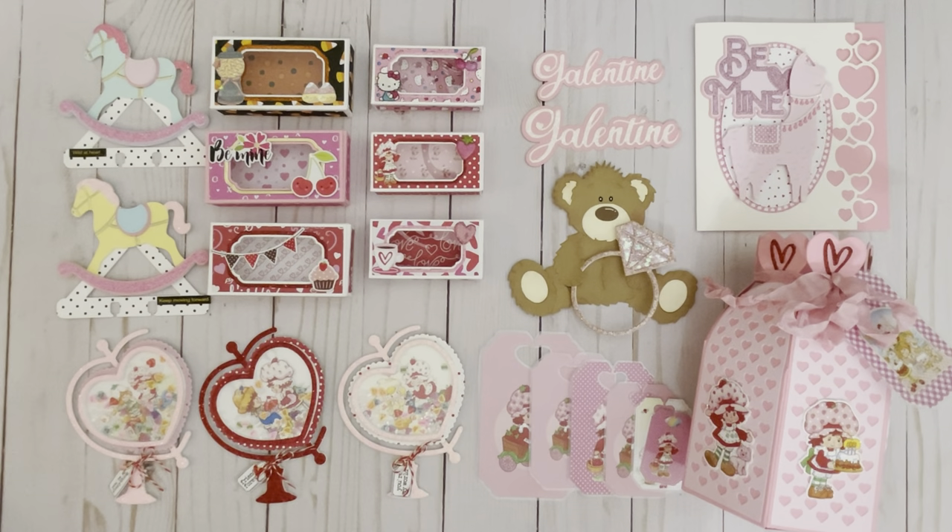So here's a quick recap of some of the new dies that are now available in the KS Craft Store: the Heart Edge die, Llama, Galentine Words with the Diamond Ring, the Treat Boxes in two different sizes, Rocking Horse Memory Dex Card, Heart Shape Globe, as well as the Heart Pouch that comes with the bread tags. I'm going to be putting a link to everything in the description box below. If you have any questions or comments, just let me know. Thank you so much for watching. Bye!